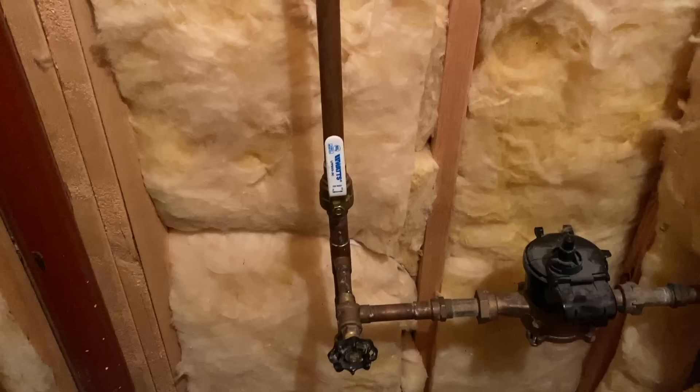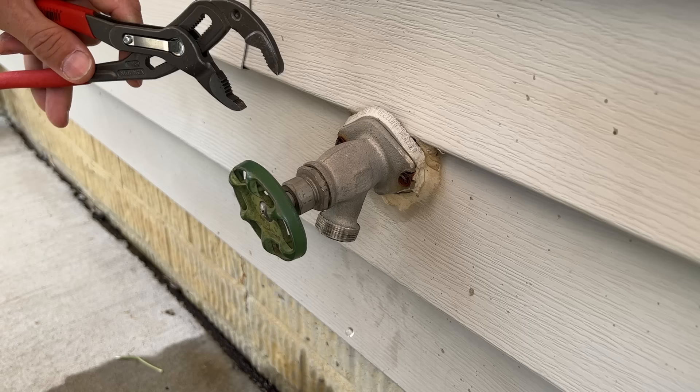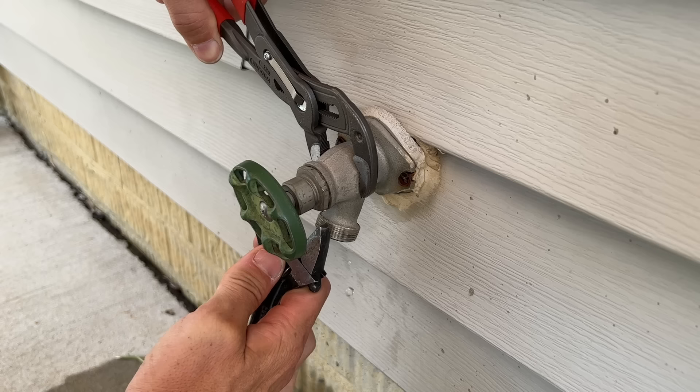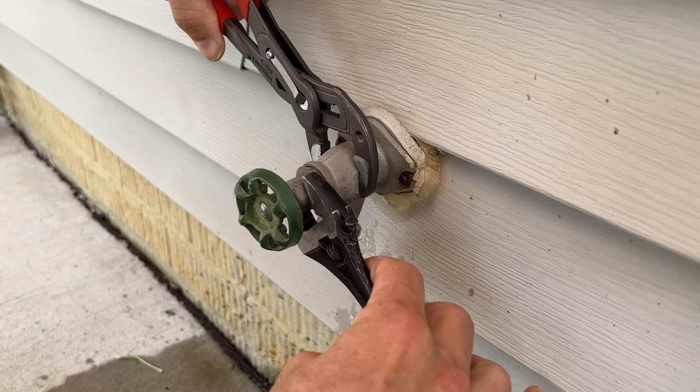Make sure you turn your main water shutoff to the off position, and then drain down the water at the lowest faucet in your home, which would be in the basement. Since we're outside, no big deal. You'll want channel locks or slip lock pliers to hold onto the body of the spigot, and then a crescent wrench to loosen what's called the bonnet nut. While turning the bonnet nut, you do not want to rotate and apply pressure on your plumbing — copper lines or anything that does not rotate — as that could cause damage inside. Make sure you have a good hold on the actual body of your spigot.